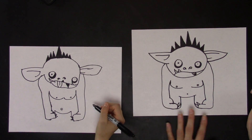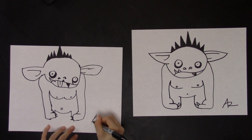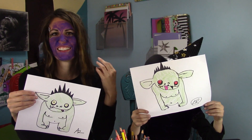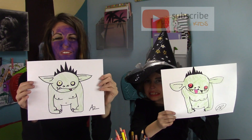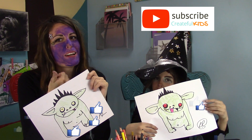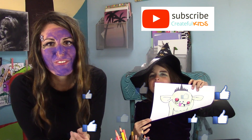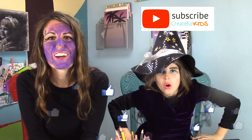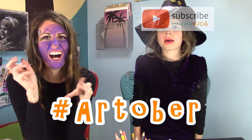That is our silly goblin! So sign your work, and then you can color it in however you like. Here are our goblins — we hope that yours turned out cute and crazy too! Subscribe if you haven't already, give this a thumbs up, and leave us a comment below. We hope you guys have a happy Halloween!